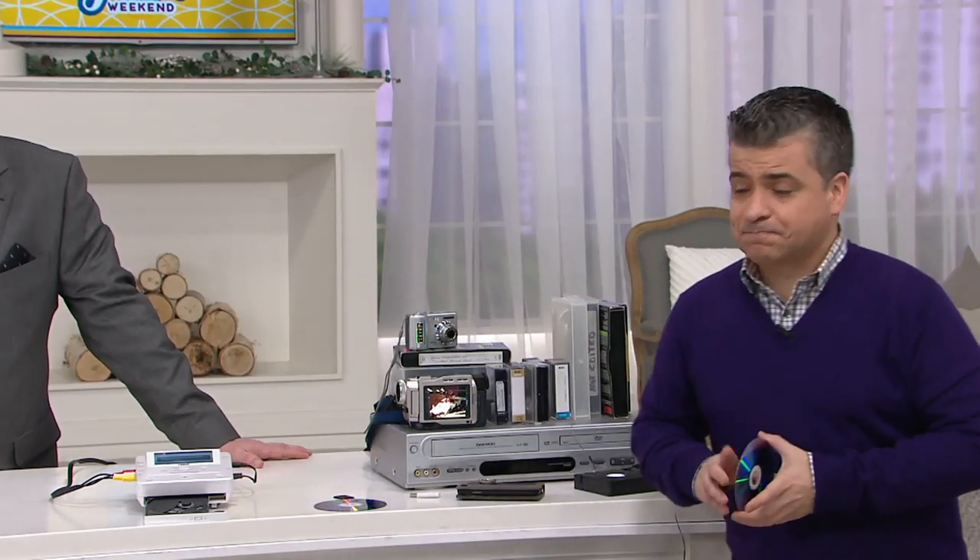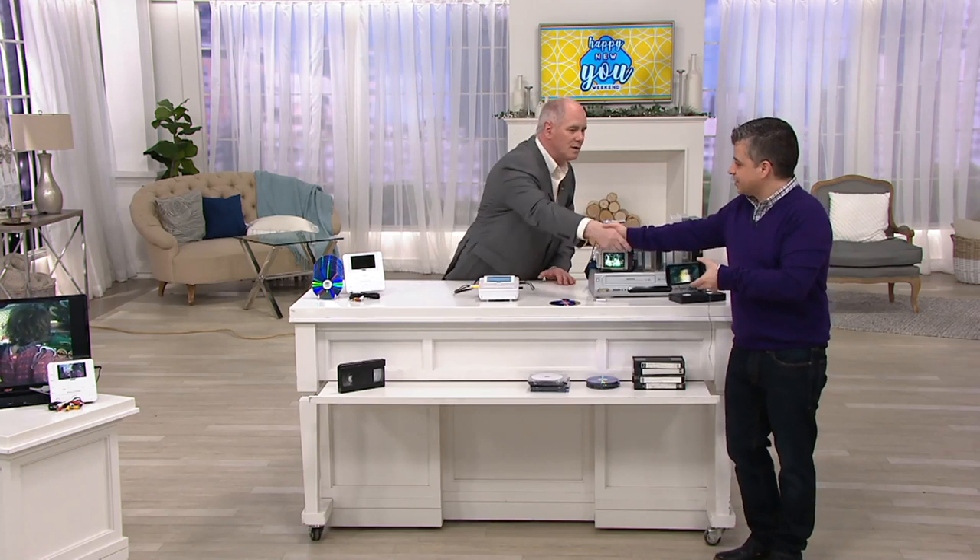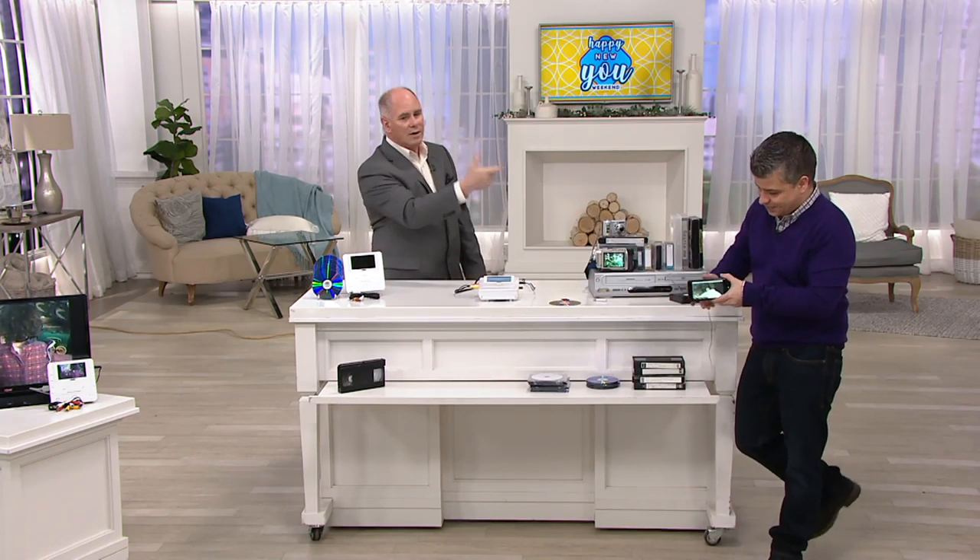We only have a few hundred pieces of this equipment left, and it's getting harder and harder to find — just like the old combination VHS and DVD players. I want you to have an opportunity to grab those memories. Do it now, while it's still cold outside and dark at 5:30. Once it's plugged in, you don't need a TV at all — you can do this on the dining room table or kitchen table. Happy New Year, Oscar. Same to you, Dave. Pick that up — it's well worth it. $179 and change, and we've got it on easy pay as well.